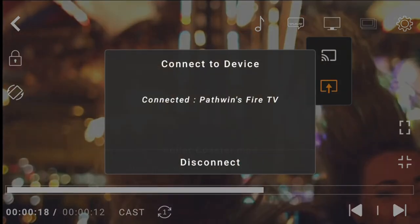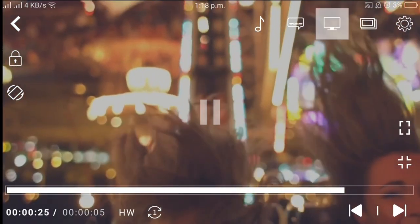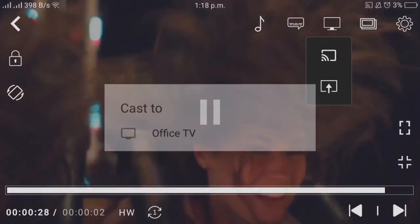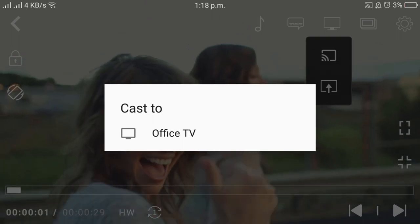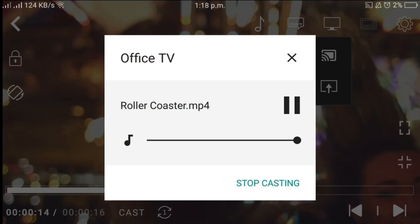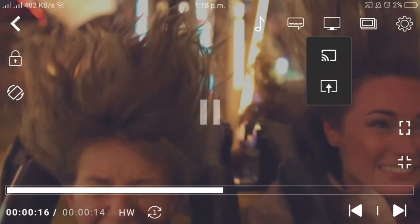If you want to stop the casting, just click there and you can end the casting. If you want to cast to Chromecast instead, it's the same steps — you can cast it to Chromecast. Video casting in CNX Player is pretty exciting and a must-try feature.